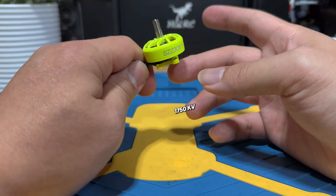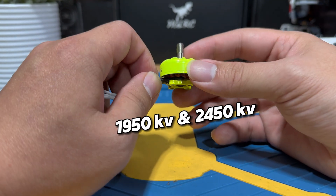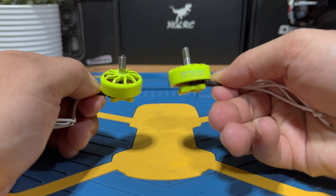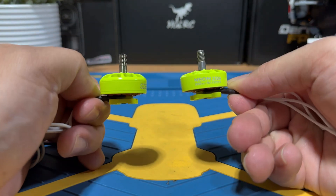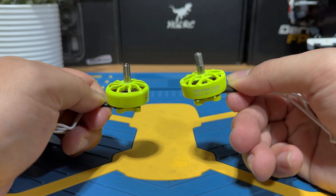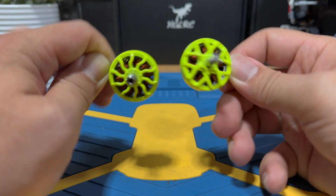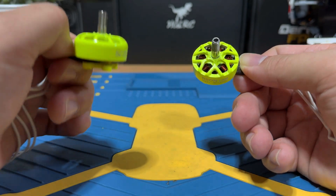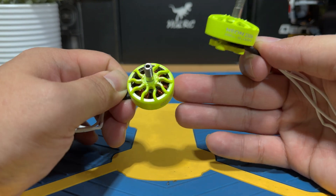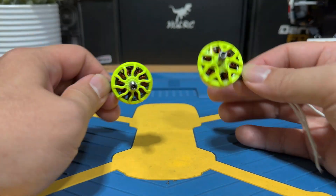This particular one I have is the 750kV version, and you also have the option to get them in 1950kV and 2450kV. Unlike the budget-friendly Neon Series, the Space Series are their slightly premium line using better material and better design, and should offer better performance with a slight increase of cost.